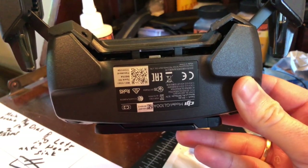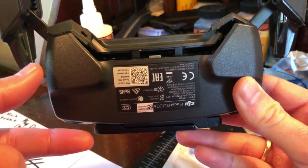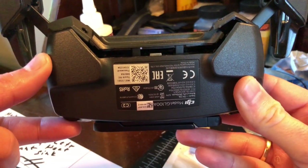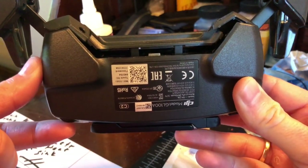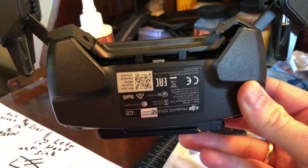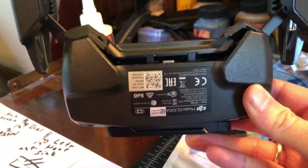I decided to break into my Spark remote control, model GL100A. The dial that runs the camera gimbal was not returning to center, and I discovered there was a spring missing. I replaced it with a hard drive spring salvaged from a MacBook. I'm posting this because I haven't seen many videos of people taking these apart, and there are some tricks you need to know.